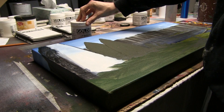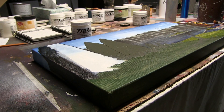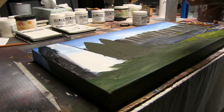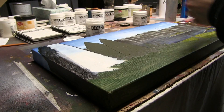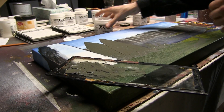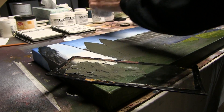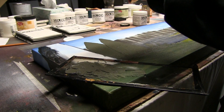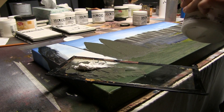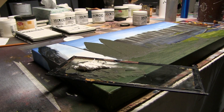I actually have a video on the channel already called something like 'using light molding paste' where I kind of talk about this technique a little bit, but it wasn't super developed at the time. So let's start by mixing up some base color. I've got a little bit of my gray mix already — I'm going to need a decent amount of this stuff. You tend to need a lot.